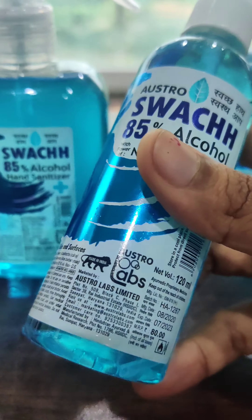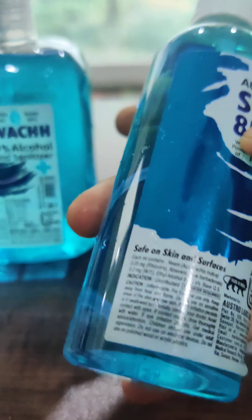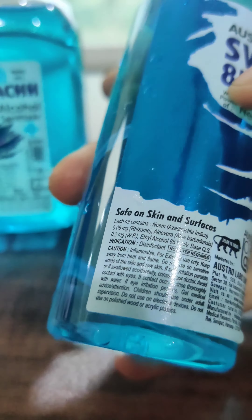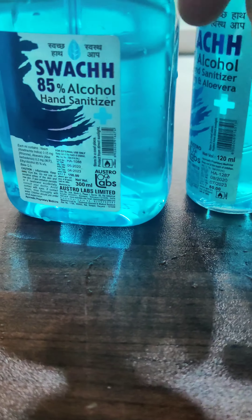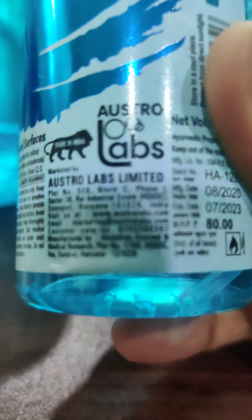The other two are also 210 rupees which came in another pair. This first one I'm showing you is a 120ml — it's written that it's safe on skin and surfaces. So as you would know by this, it can be used as a disinfectant spray and also as a hand sanitizer.